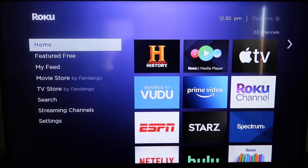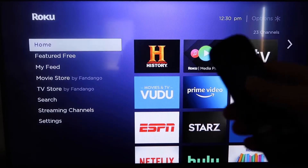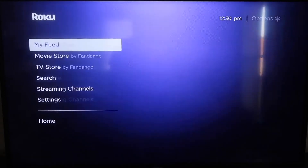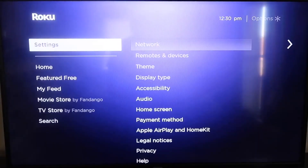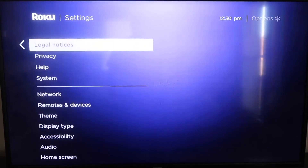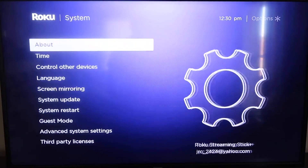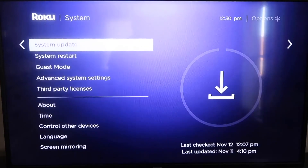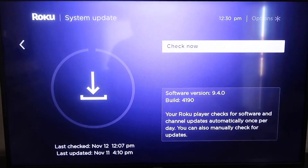The first thing you're going to do is make sure your Roku is up to date. Grab your remote control and hit the home button if you're not already on the home screen. Go down to Settings, click over to System, then go down to System Update. Click on that and then select Check Now.